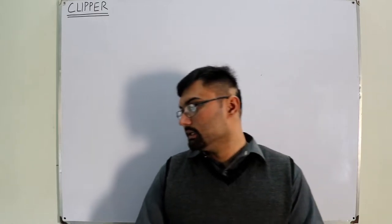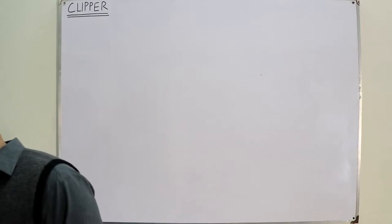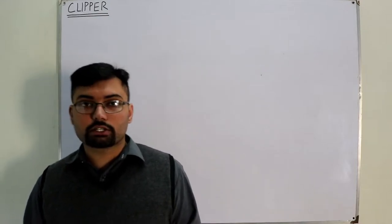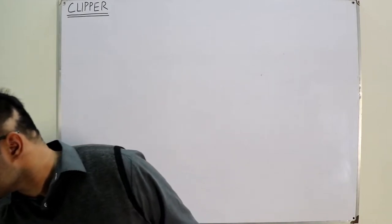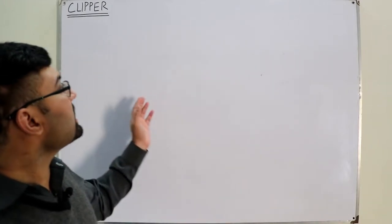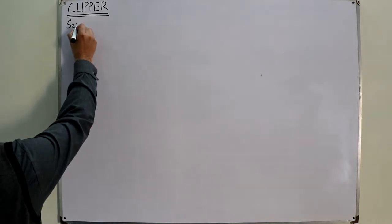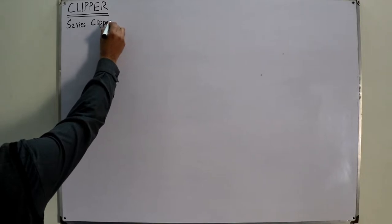Bismillahirrahmanirrahim. Assalamu alaikum. Welcome back to Salah Khan YouTube channel. We have started discussing the topic of clippers. We saw the introduction in the previous video, I hope you have watched that. So starting the topic with the series clippers.